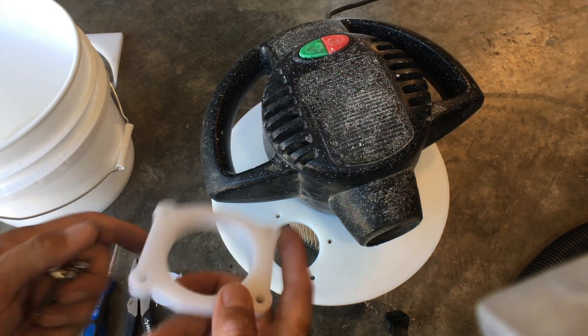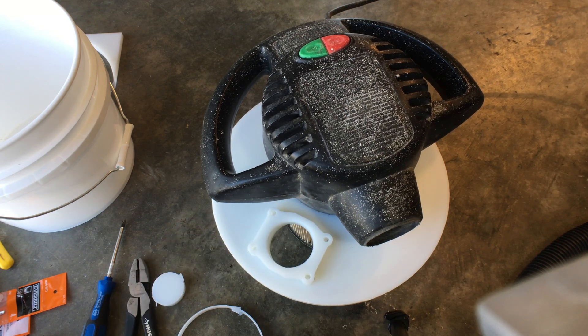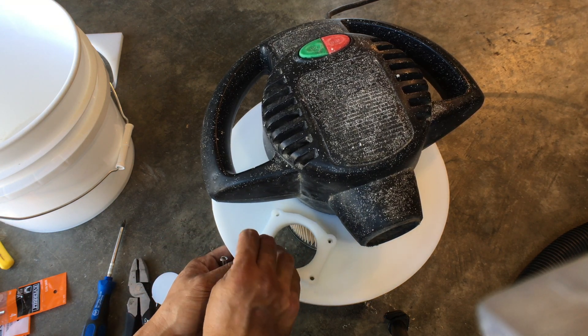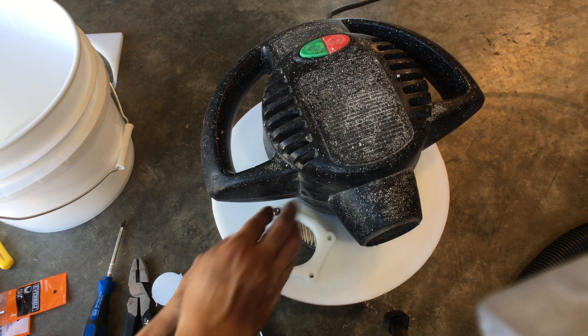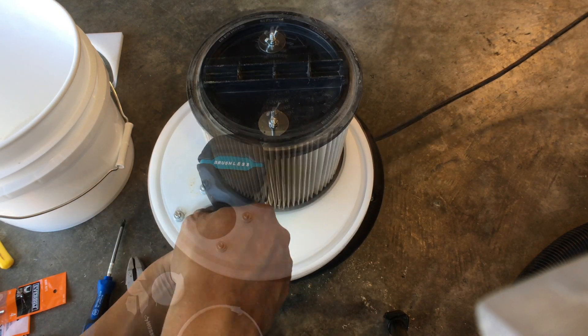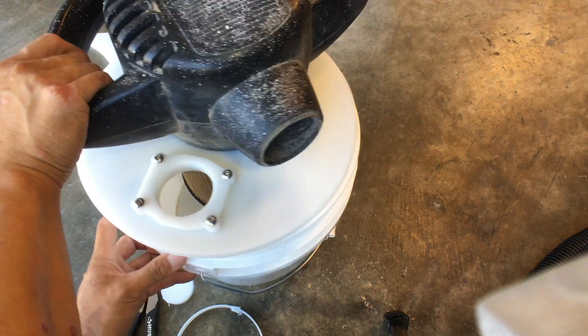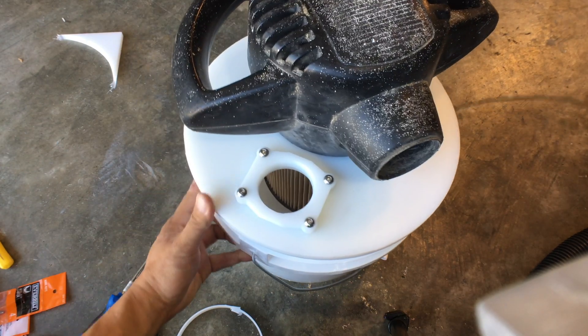When I made my dust boot I made an extra one of these — it's a two-and-a-half inch flange for my vacuum hose. Let's see how it fits. There we go.